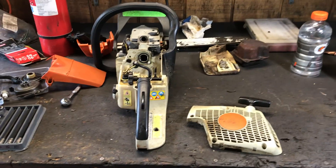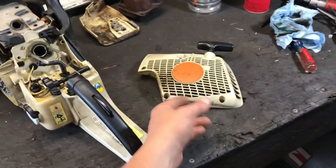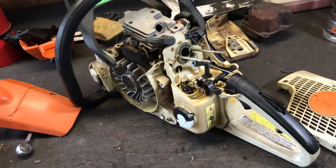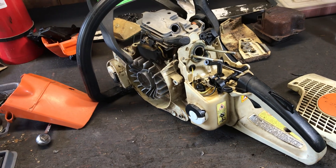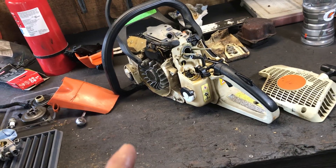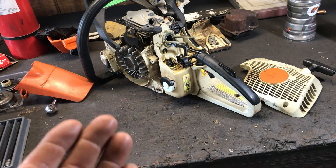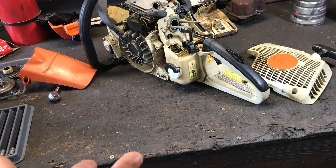Hey, YouTube. It's been a long time since I've made a video — I usually use iMovie but I've been having problems with that so I can't really edit right now. This is a Stihl MS 280 that came through a friend of mine. The saw wouldn't stay running once it got hot. The first things I assumed would be wrong with it were the gas tank vent, spark plug, or coil.